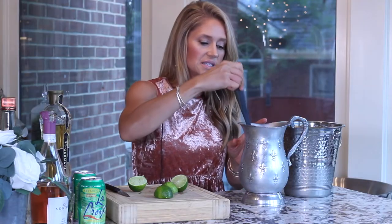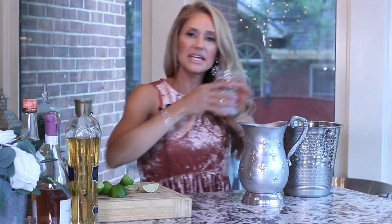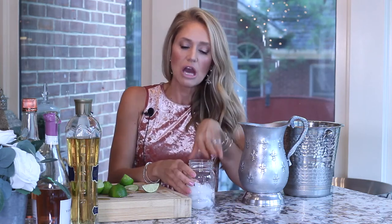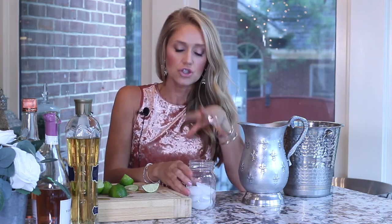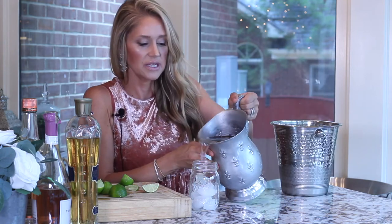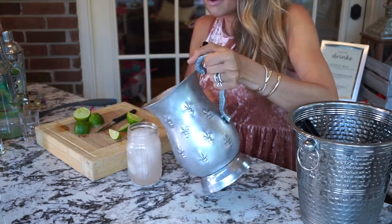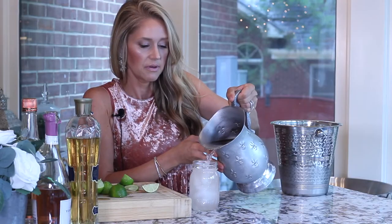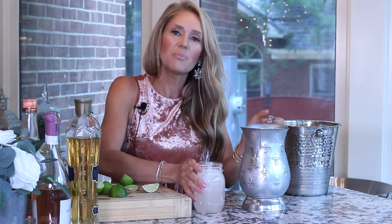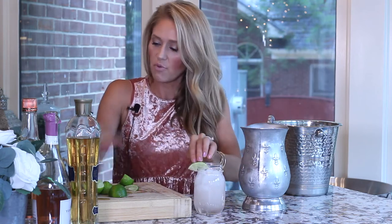And we're just going to mix this up. Now we're going to serve it up — pour some ice in a cup or a jar. If you guys have watched my videos before, you know I love the mason jars. I think they're so cute for drinks. We're going to pour it into this cup. It has a little bit of a pink tint to it, and then we're just going to garnish it with a little lime wedge.